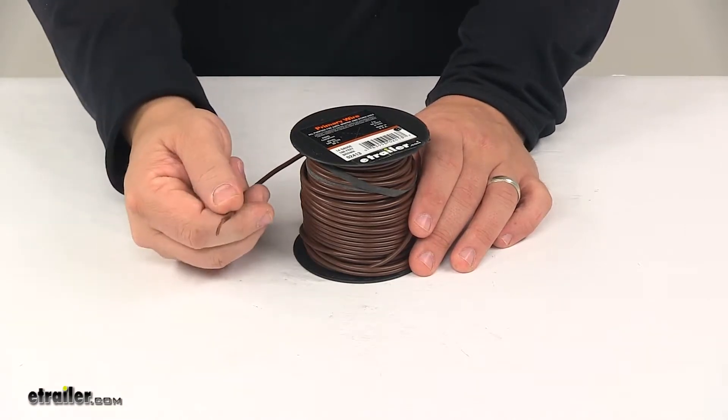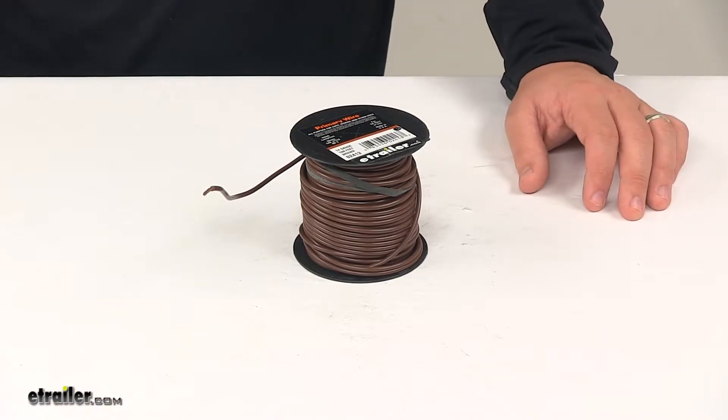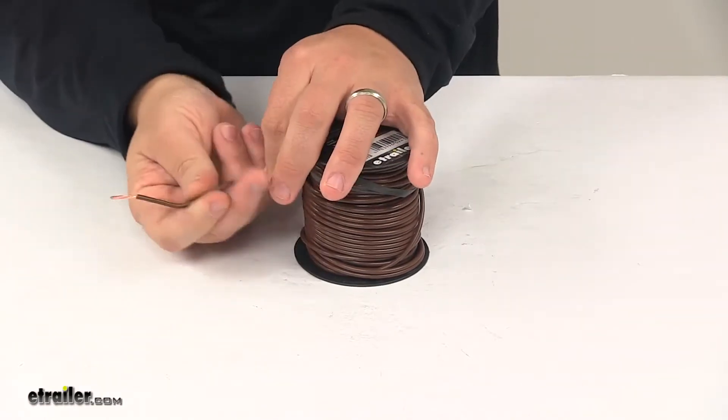It features general purpose thermoplastic insulation which is highly resistant to acids, gasoline, oil, grease, and most industrial solvents. The stranded copper wire maintains flexibility. It's a really nice design.